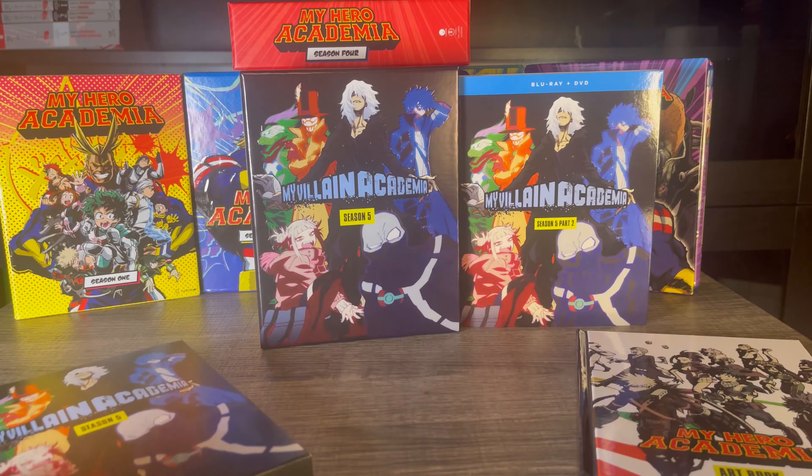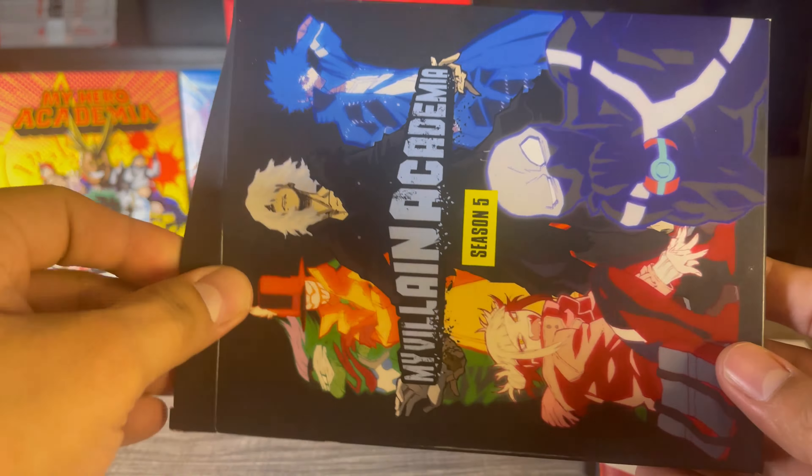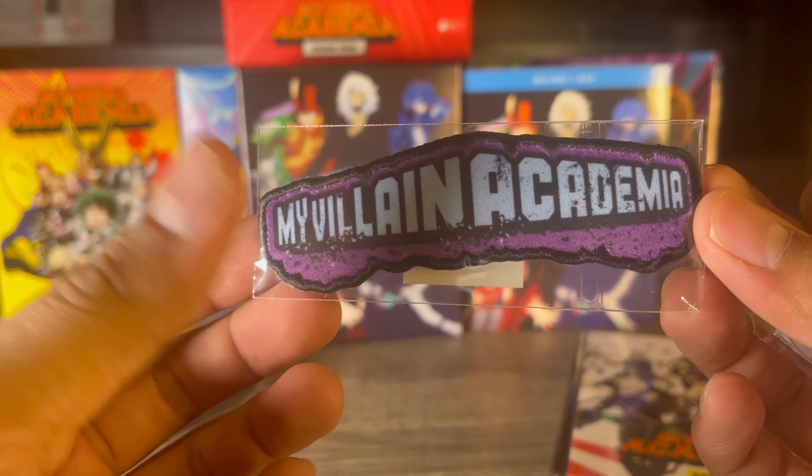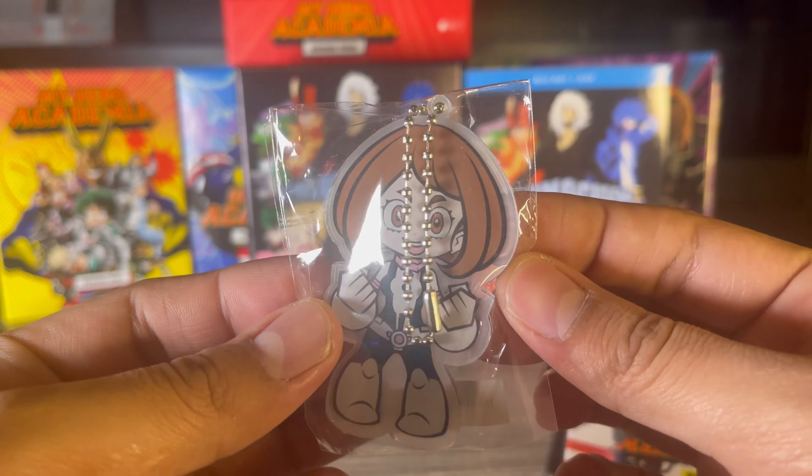Alright, now let's get into the extras — and this is honestly very light. Wow, not even any art cards. This is all we get: some sort of embroidered patch with 'My Villain Academia' and a little keychain for Ochako. Honestly, not the best extras for a limited edition. I really prefer when they include nice art cards, so I'm not too happy with this. That said, I do really like the art book and the limited edition box set itself.